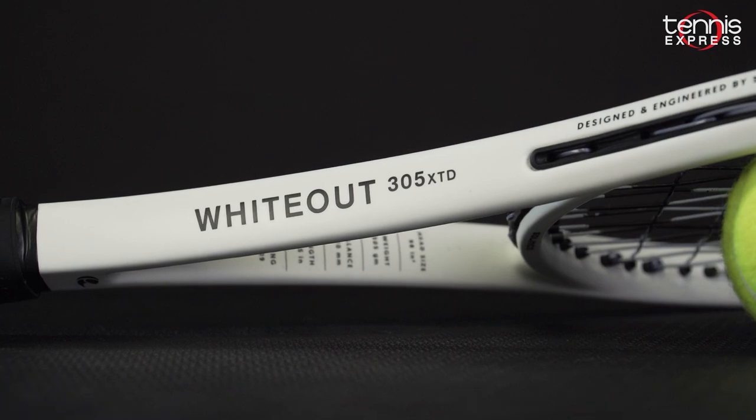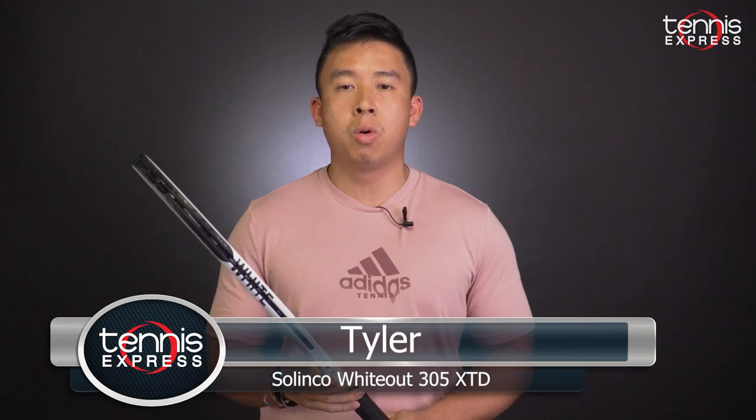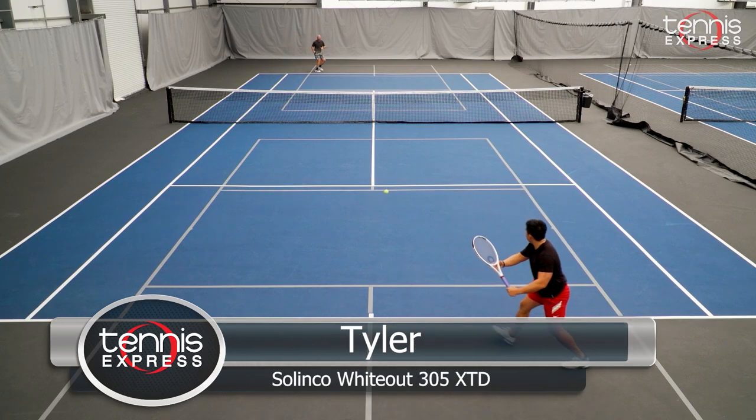Let's see how Tyler enjoyed the Whiteout XTD from Silinko. Hey Tennis fans, Tyler here. Today I'll be reviewing the new Silinko Whiteout 305 extended model. Previously, I had test driven the regular model, which overall felt like a great racket.